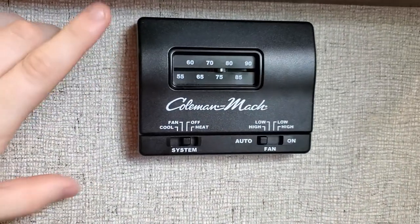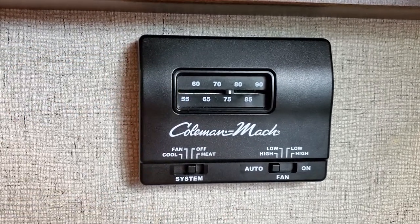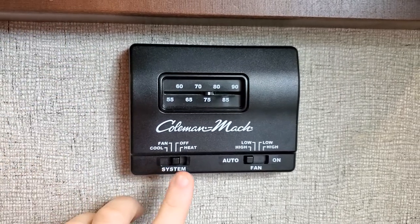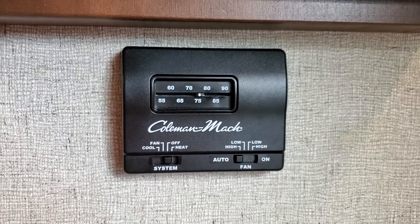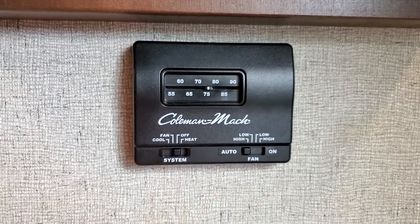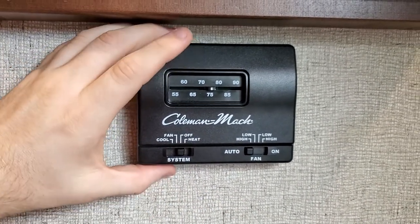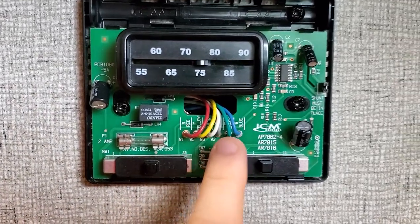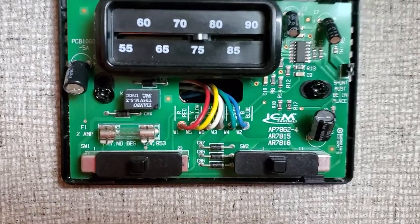So here we have the Coleman Mach traditional analog thermostat. As you guys see, we have a range of 55 to 90. We have cool, fan off, heat, fan high, low. That's something you're going to have to consider here because a lot of these house thermostats only have one fan speed, which would just be high. So there are some alternatives we could do — we'll get there. Each RV will be a little bit different, but this is a six-wire setup. The color wires I have are red, yellow, white, gray, green, and blue.